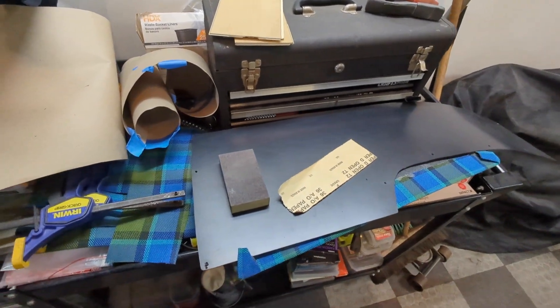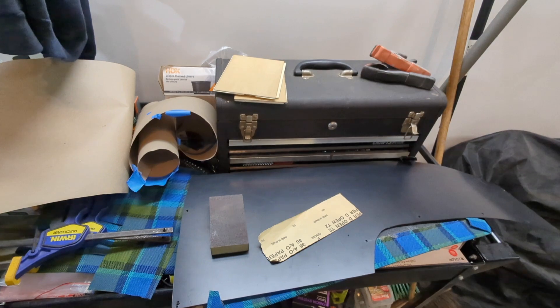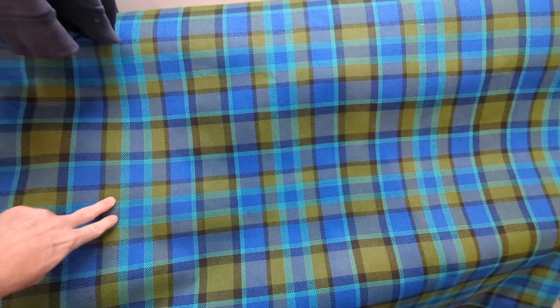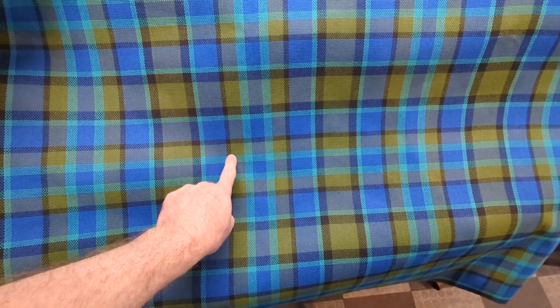I'm going to scratch this all up, get it all prepped, cut a big piece of the Westy fabric, and then head inside to use the iron and show you why I want to do that. The rubbing alcohol is drying — I scratched up this side pretty good — and I just need to cut a piece. The OCD inside me says I want to match up the plaid. When you stare at this plaid long enough you start to see little patterns — I call it the 'baby blue line': a light blue, a dark blue, another light blue, and a line that repeats across the fabric.